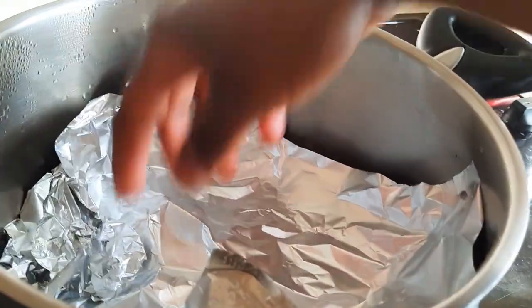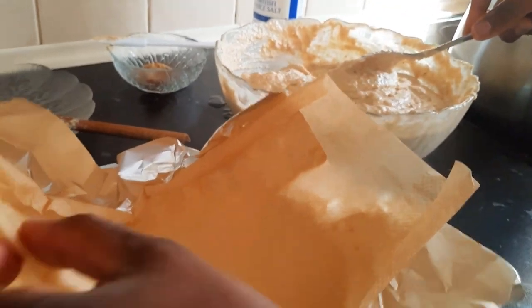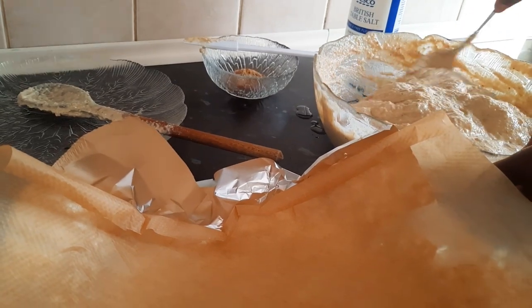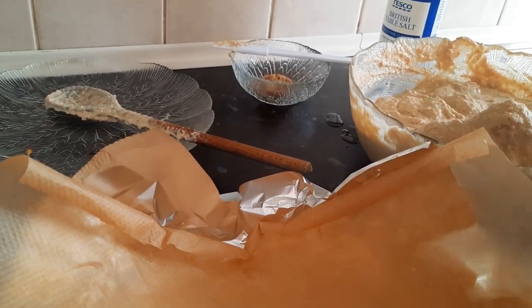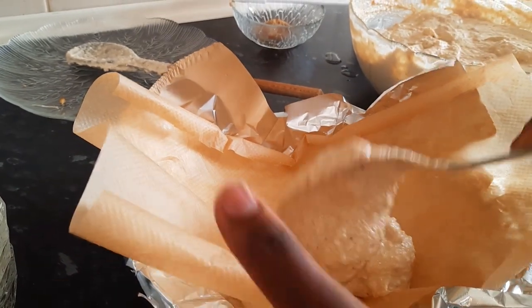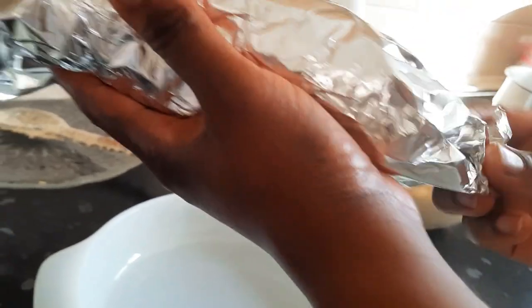Our pot is on the fire, so we'll start to wrap our egusi pudding. We're going to use some parchment paper and some aluminum foil to wrap it. Back at home in Cameroon we use plantain leaves or banana leaves, but here I don't have those so I'm going with this — you can use what you want. Depending on the size you want, you tie your egusi pudding; mine I want smaller. This is how you wrap it — voilà.